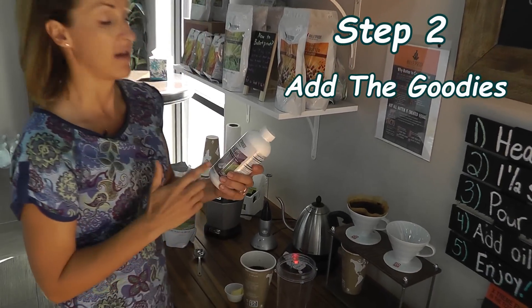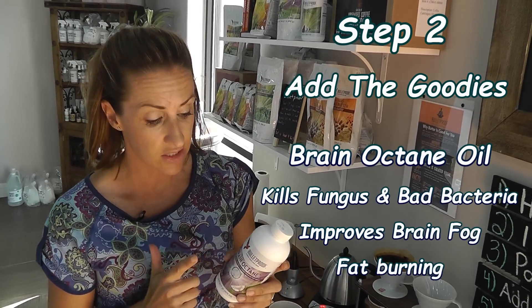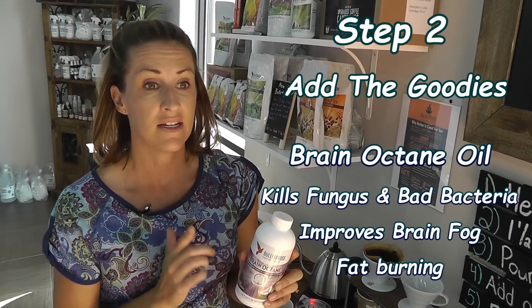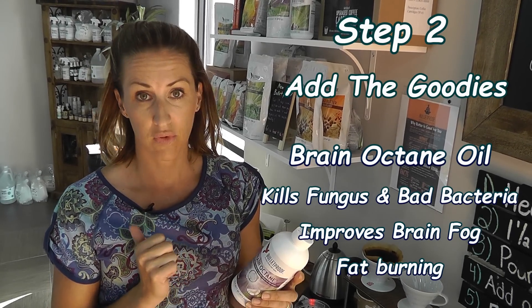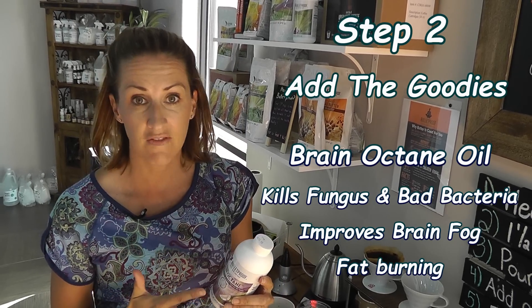We are also going to add Brain Octane. This is a purified coconut oil — it is actually 18 times stronger than coconut oil. It is tasteless and it will improve your brain function tremendously. It can eliminate brain fog.